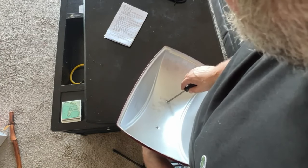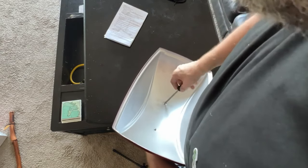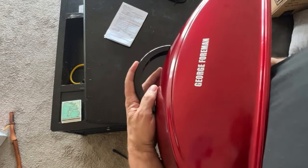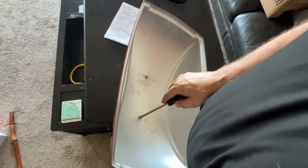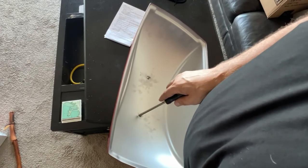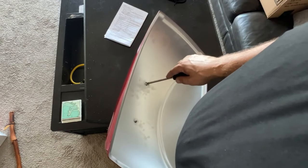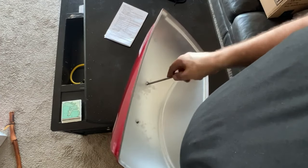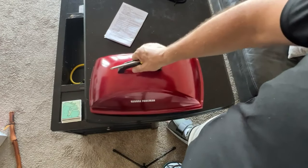Two caveats about the grill. First, as I mentioned, it's very low to the ground, so anyone with a bad back needs to know they're going to be bending over. Second, the surface area is less than I was expecting. There is a larger, rounder model available that would be more prudent, but the complaint about that one is also that it's too low to the ground.